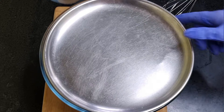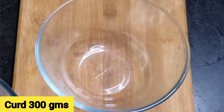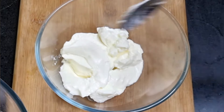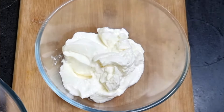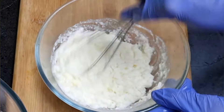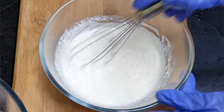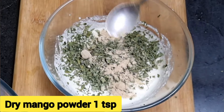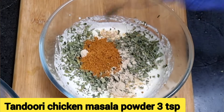After one hour of marination, let's start with the second marination. Take a mixing bowl and add 300 grams of curd. Curd contains enzymes and lactic acid that break the protein in the chicken and make it tender, and it also adds flavor. To this add dried kasuri methi, a handful, and 1 teaspoon of dry mango powder.